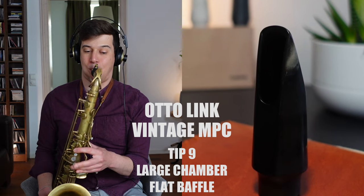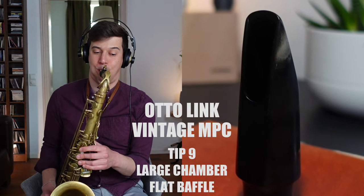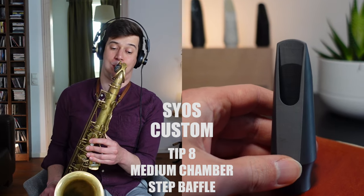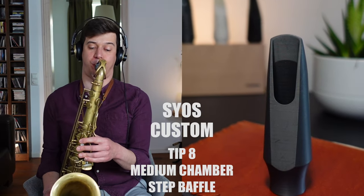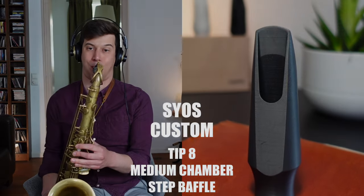So which one did you like best? Maybe you're even playing a similar mouthpiece? Please let me know in the comments below.